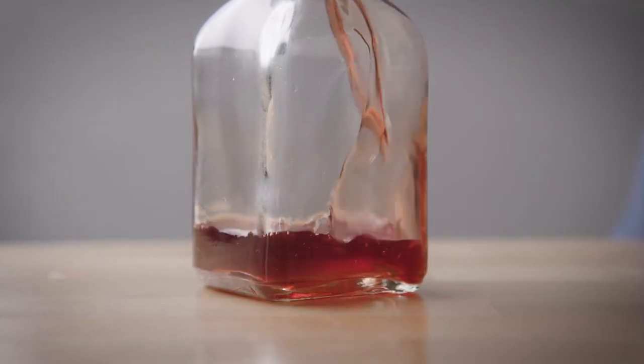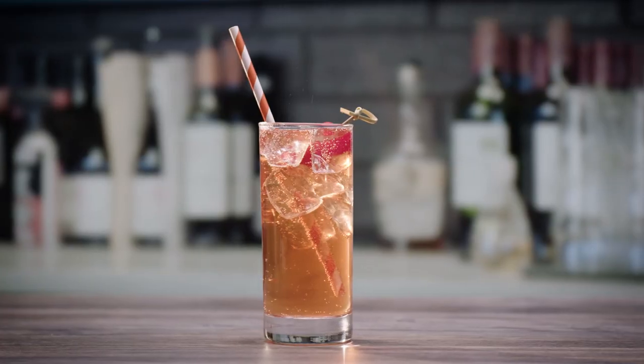Finally, pour the mixture into a jar and use it in your next Shirley Temple or Tequila Sunrise.